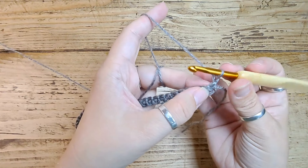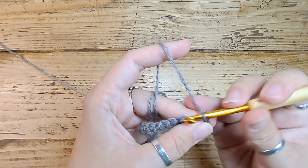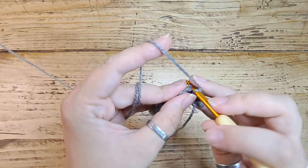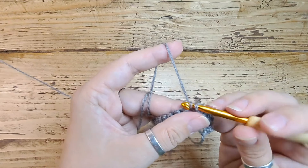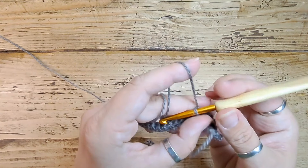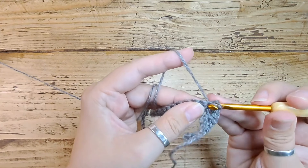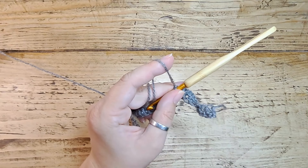Turn the work and we're going to do another row of US singles or UK doubles, but this time we're going to put two in every stitch along. This is going to take a little while because we're doing 160 stitches, but this is what gives it its lovely curve. Go along the whole row with two stitches into each previous stitch — you can see it's already starting to take on a curl and twist.